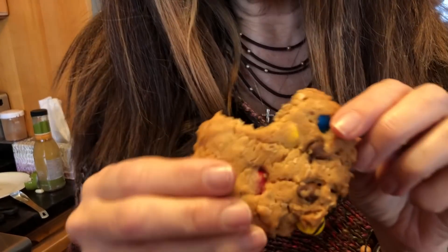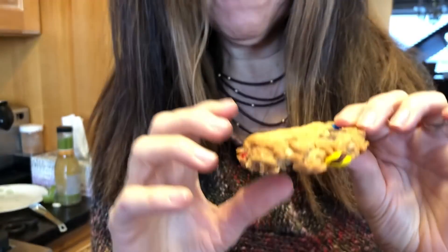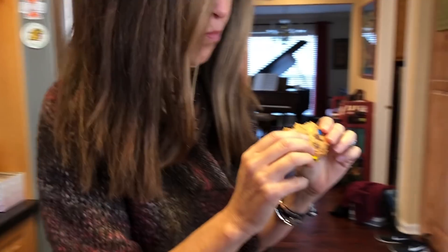It's kind of got this crumbly texture. I like it because it's crunchy and chewy, but not too crunchy — it's more crumbly than crunchy. It like disintegrates. It's really good, to say the least. Thank you guys so much for watching — this recipe was really good.